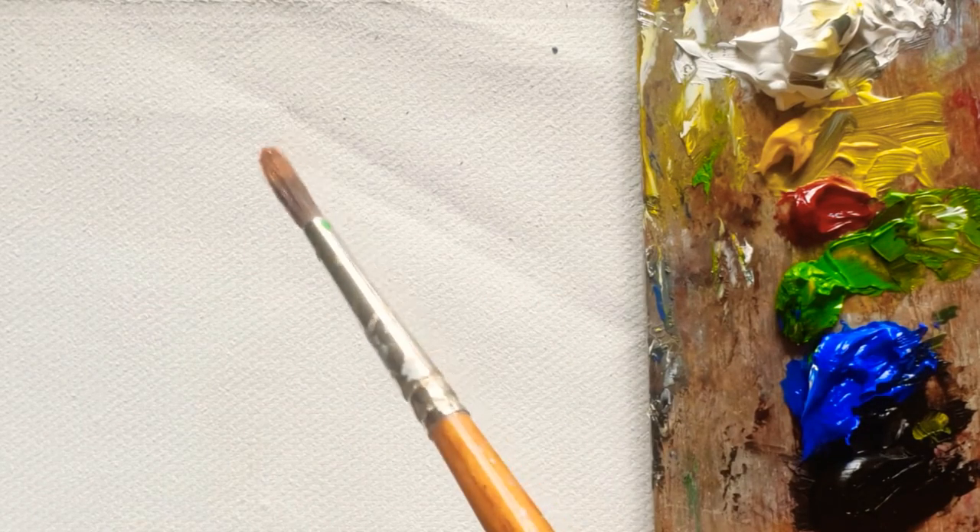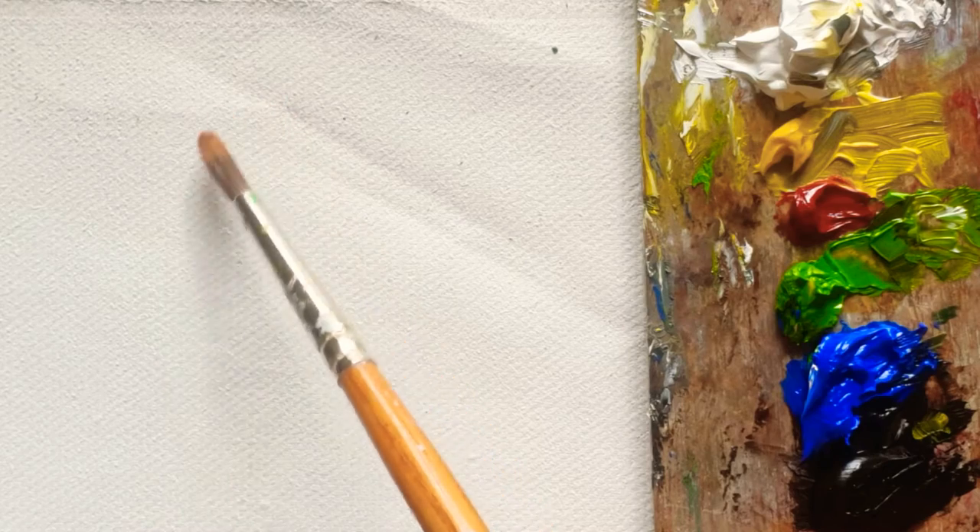Hi everyone, welcome back to my channel. Today I'm going to paint a white rose. The background color will be dark, like last week. I'm using Van Dyke Brown with a little bit of permanent yellow.